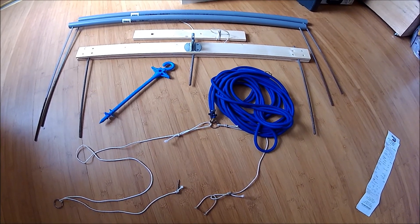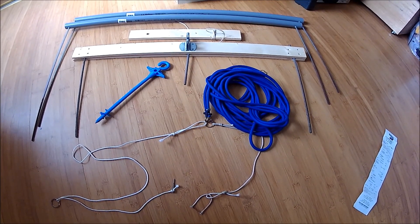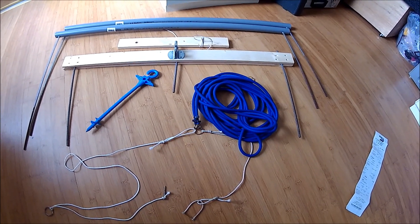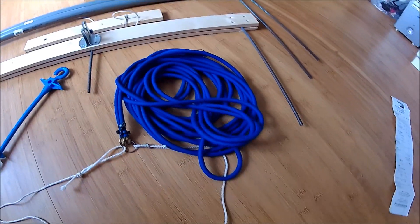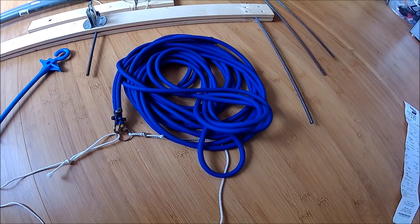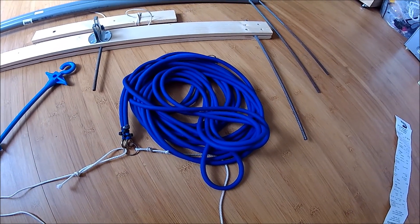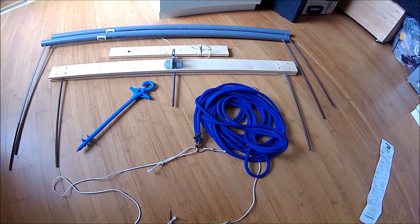Hey guys, today I want to show you how to build a cheap bungee launcher under 30 bucks. What you need is a lot of stuff from the hardware store — I bought it for under 30 bucks total, about 20 bucks for hardware, and the bungee cord from Hobby King was eight euros without shipping, so it ended up a little bit over 30 bucks.